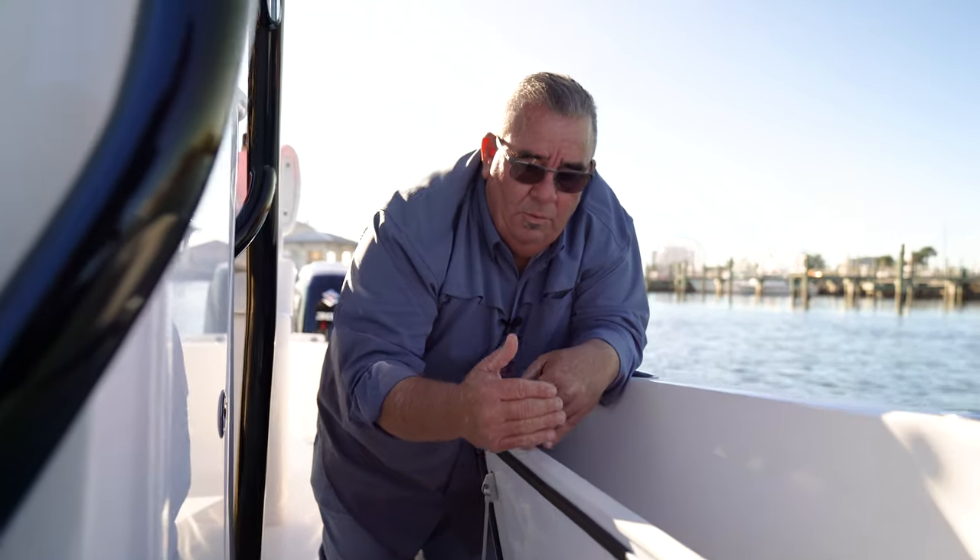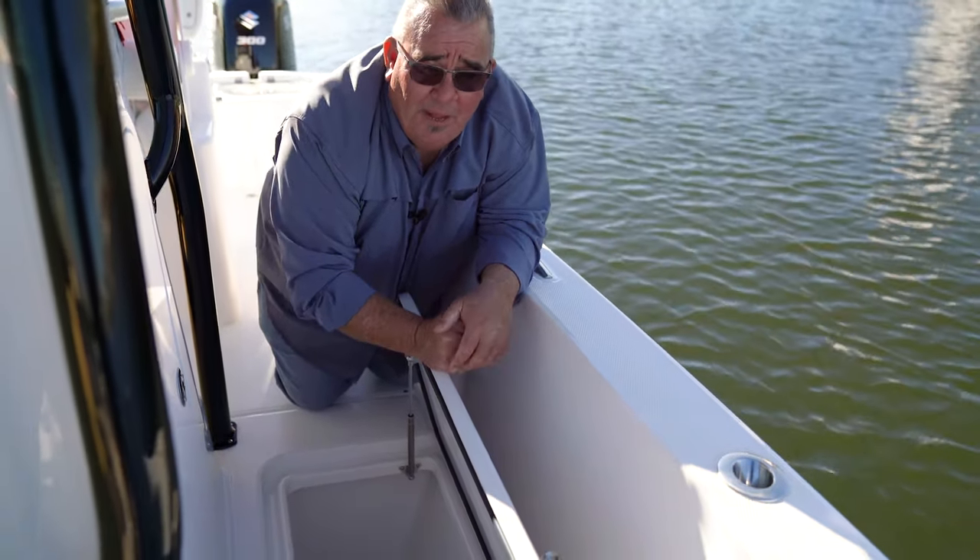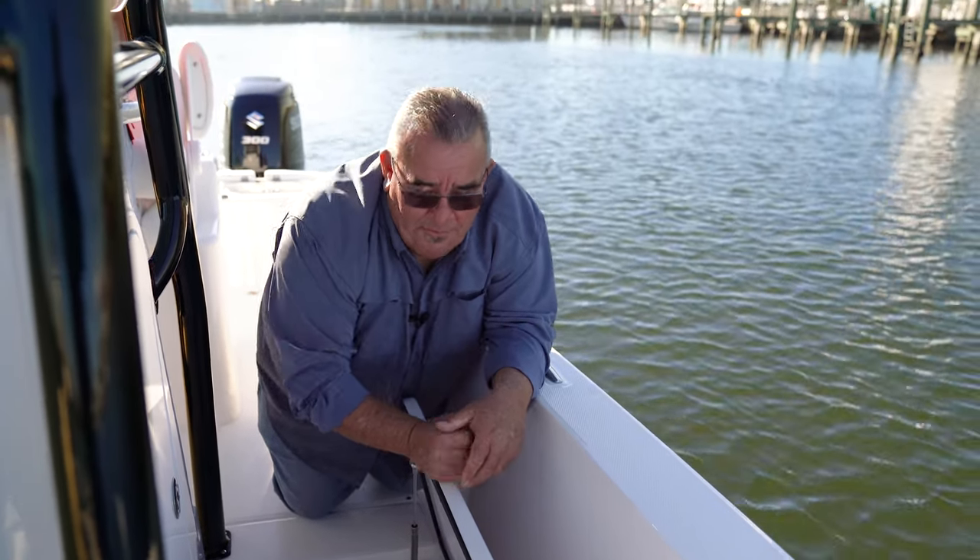On the other side, we can put a dam and shorten the box down so you don't have to try to ice the whole box. This is great for the guys that tuna fish, swordfish, and the next day go trout and redfish. They've got a box to actually put a fish in.